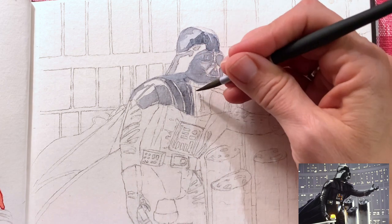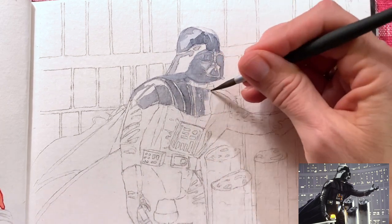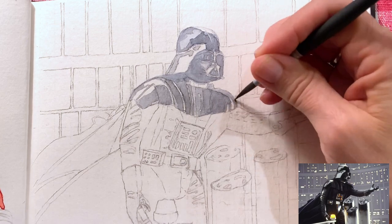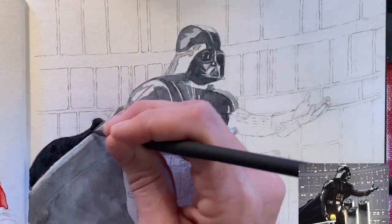I carefully tried to preserve the whites of my paper since I didn't have any masking fluid, and I painted around them both in the reflections and in the parts of his mask that were white. Once I put in the first coat I then went in with a second coat to strengthen.